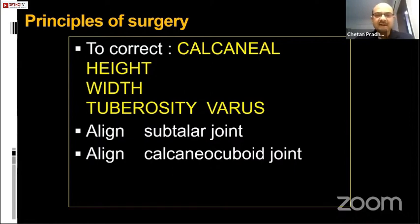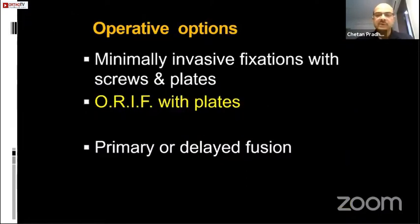The principle of surgery in any calcaneal fracture is to correct the calcaneal height, the width, and correct the tuberosity varus, thereby aligning the subtalar as well as the calcaneal cuboid joint. We have two options: either minimally invasive fixations, or fixing with a conventional lateral extensile approach using plates. Primary fusion is not really encouraged, and delayed fusion gives much better results if you're planning on fusion.